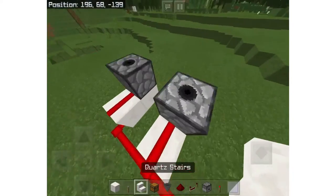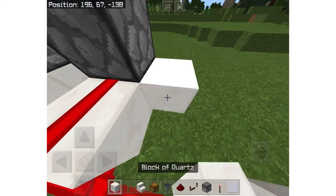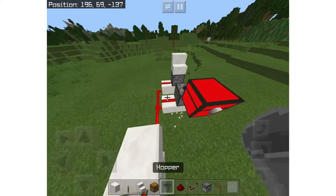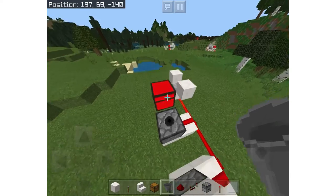Next put a stair block facing in on the outside dispenser. Now place two temporary blocks right here and have a chest facing out — this is where you'll be collecting all your sugarcane. Next put a hopper facing into the chest.